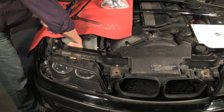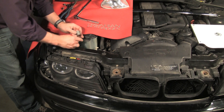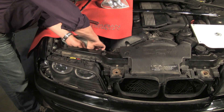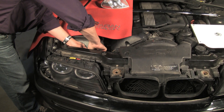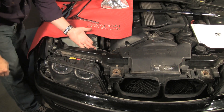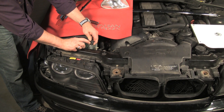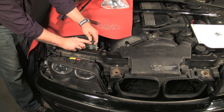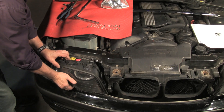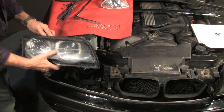Now finally, we'll unplug the low beam plug — on this car with halogen lights, there's your plug — and the high beam plug. These have tabs which you press here to release. Now our headlight is ready to pull out, and it's as simple as that.